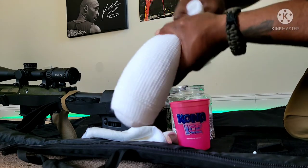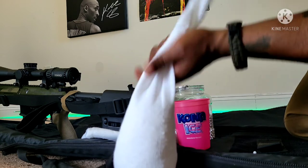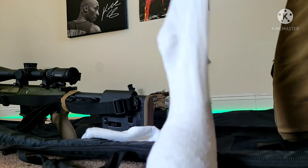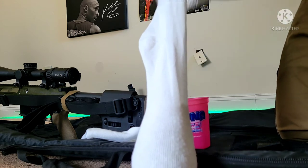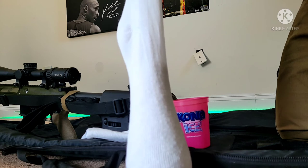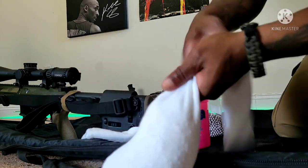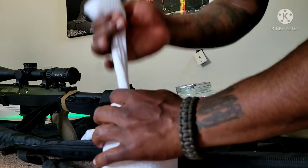Once the rifle rest bag is approximately the size I wanted — about the size of a grapefruit — I'm going to add a little bit more because I want a bigger bag. In urban environments you tend to want a little bit more just to fill in the gaps of those hard surfaces when you set your rifle on it. So adding a little bit more here, then we're going to squeeze it all the way down and knot it off — a simple knot.